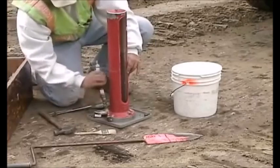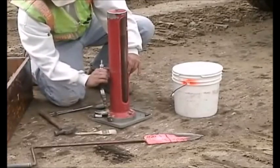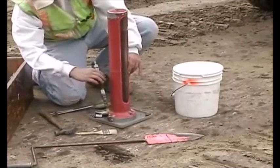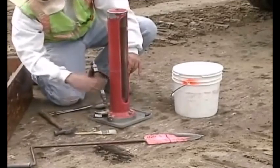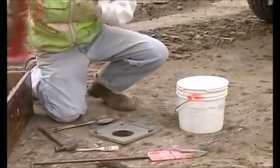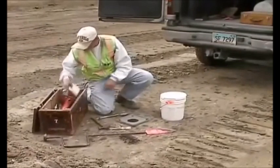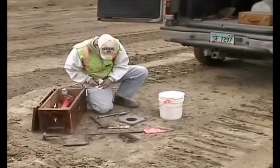Once the final reading is noted, reverse the bulb-type pump in the quick coupler and pump the water back up into the graduated glass cylinder. Record the final reading.